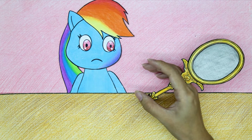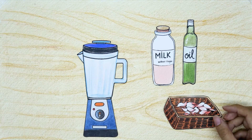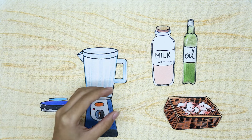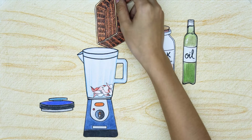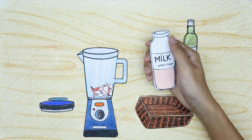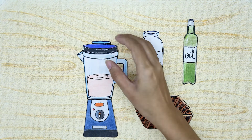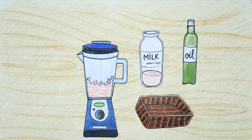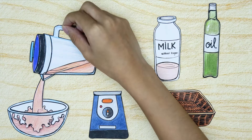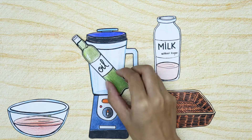A little coaxing to reassure Rainbow Dash. Now prepare the solution to heal Rainbow Dash. First, put the rose petals in the blender. The next step is to puree the milk. Finally add a few drops of oil and mix well.